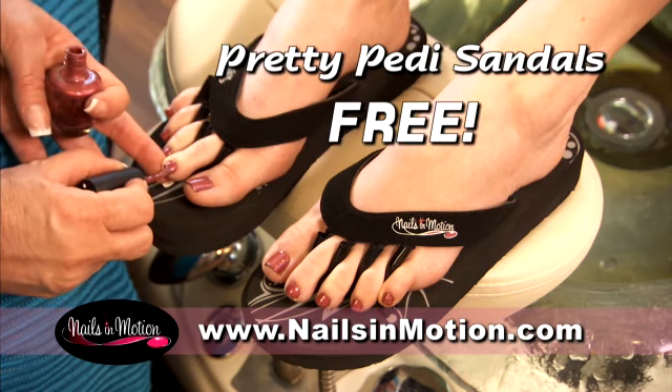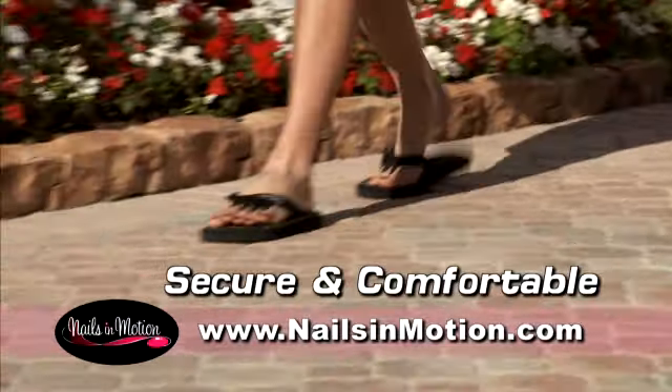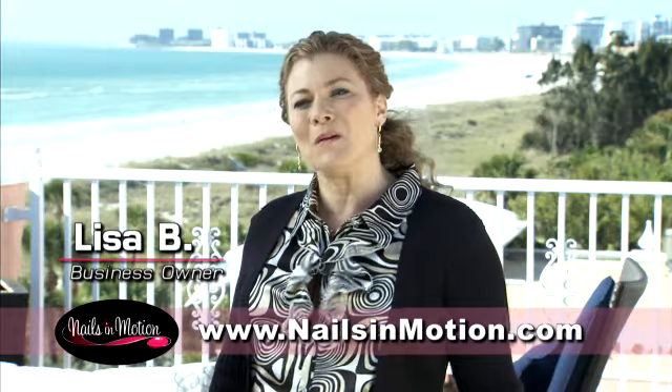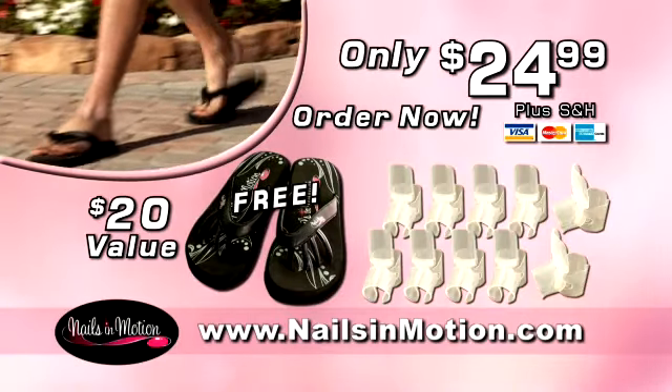The soft separators keep your toes apart so you can walk around while your toes dry without smudges. My Pretty Petty's are so comfortable, I can walk in them all while my toes are drying. That's a $20 value, free.